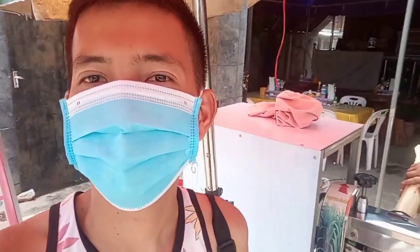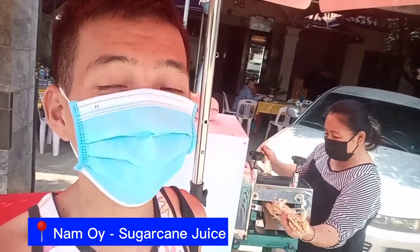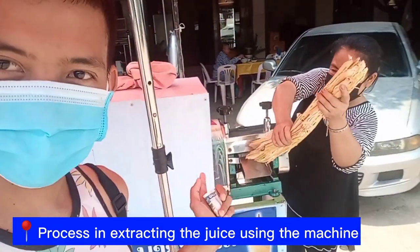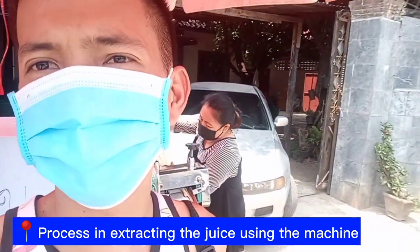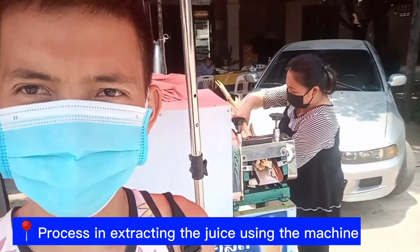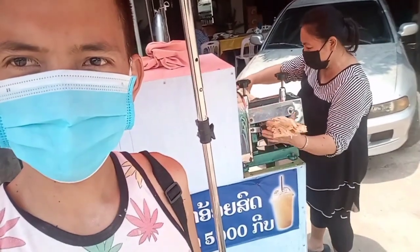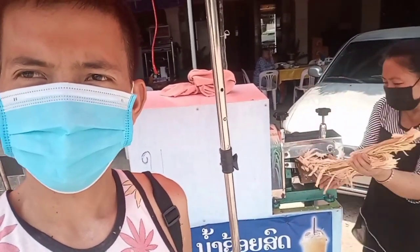So we are here at Sapontong. We bought a Nam Oy — it's a sugarcane juice. This is the process, this is the machine — how they extract the juice of the sugarcane. It's only 5,000 kip because of the weather right now here in Laos.